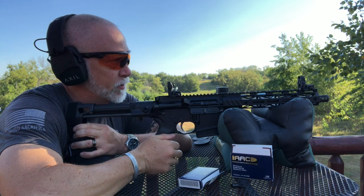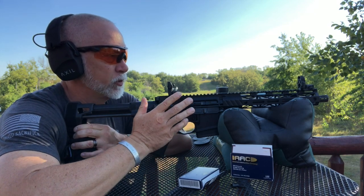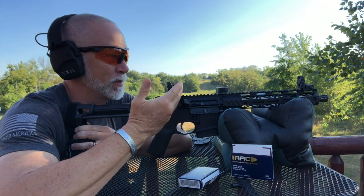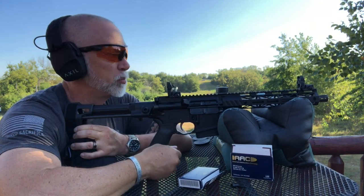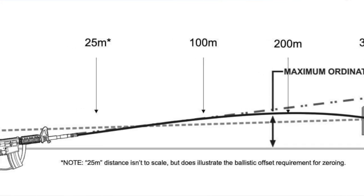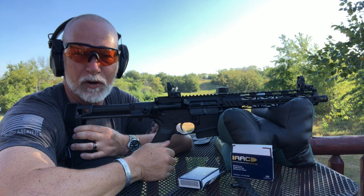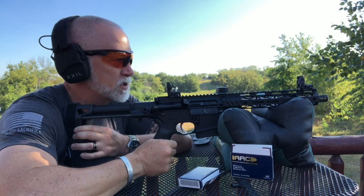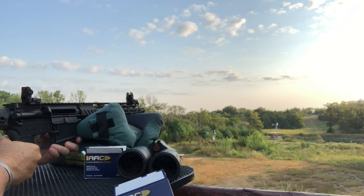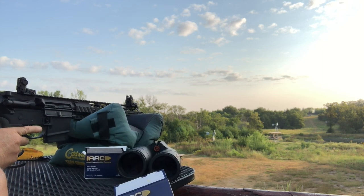I've got the Magpul sights on here and we're doing a 50-yard zero to see what I can do with this essentially out of the box. I'm seasoning the barrel as I'm getting these zeroed. With the 50-yard battle sight zero, I want to see if we can bang away at 300 yards. I'm getting some great groups here — this is dialing right in. I'm really liking these sights. I think I've got a pretty effective battle zero at 50 yards. Let's see what we can do at 200.